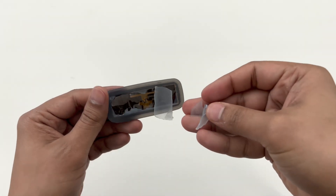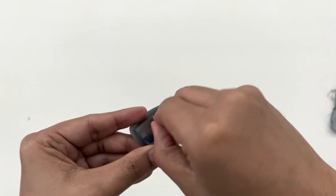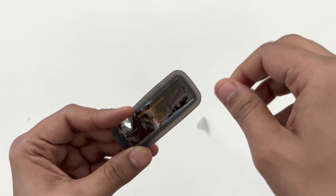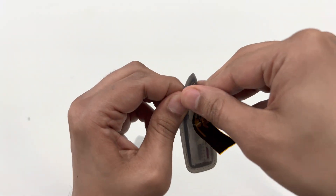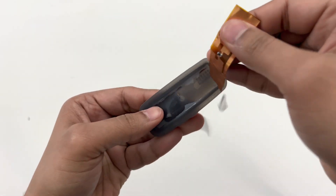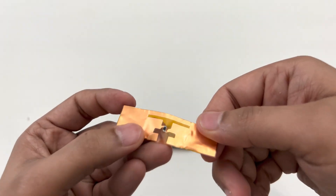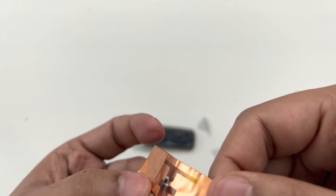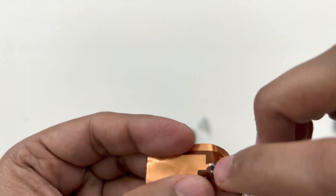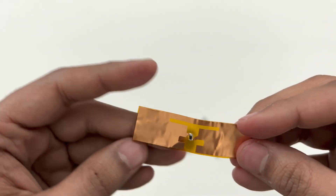So I remove this plastic part from behind. It looks like it's just a copper strip, and there may be something inside — a diode or some transistor. That's all that is inside.